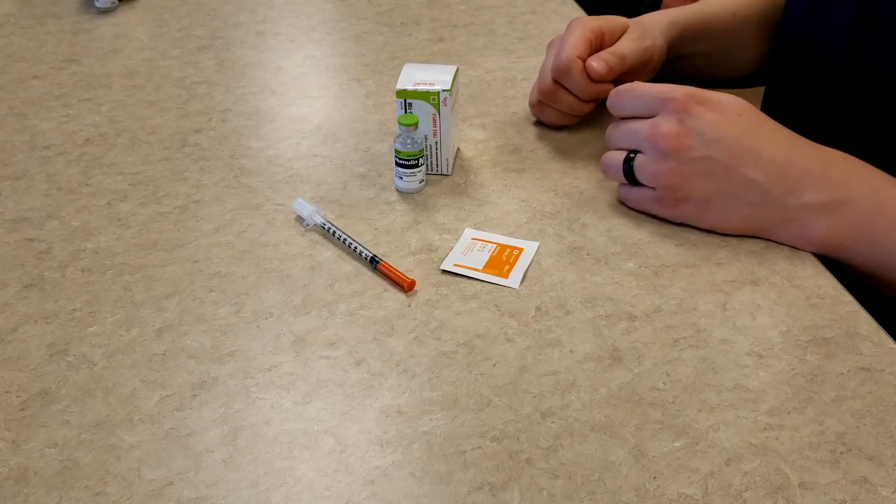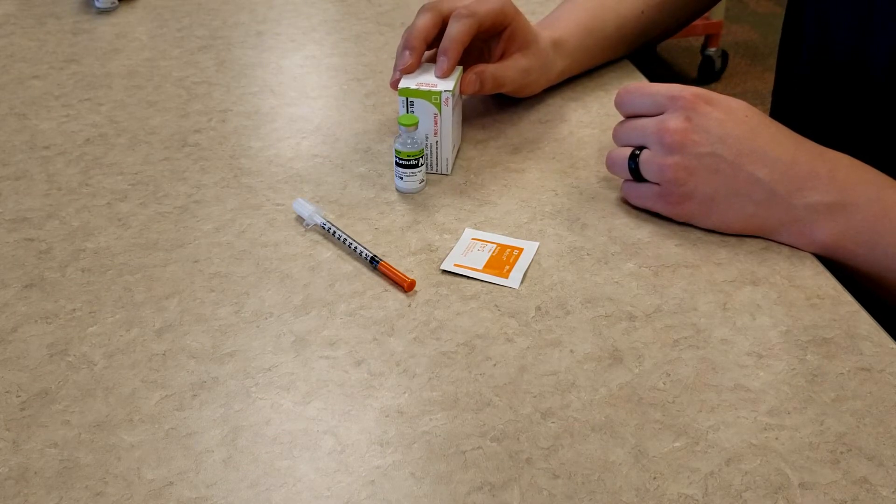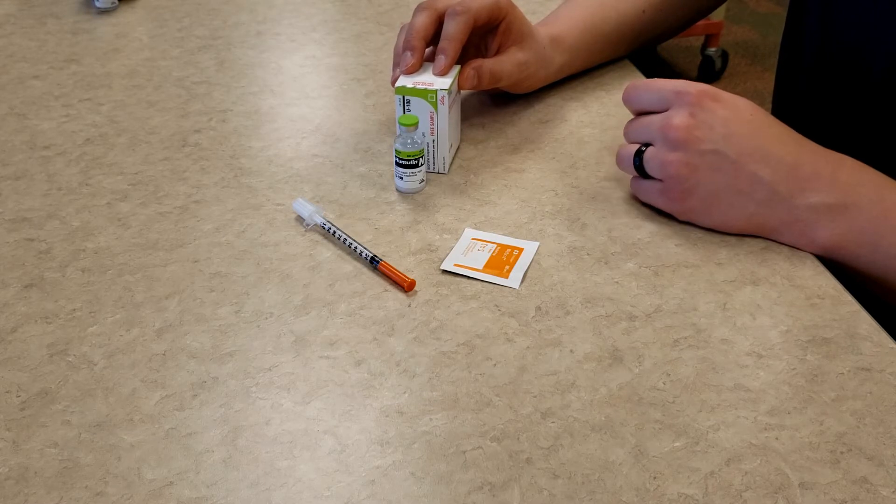Before I get started, I want to make sure that you have the correct supplies. The first item you need is the insulin. Do not start this process until you have clear instructions from your health care professional for taking your insulin. You need to know your exact prescription, which should include the type of insulin, the doses, and the specific time of day in which you are to be taking each prescribed dose.